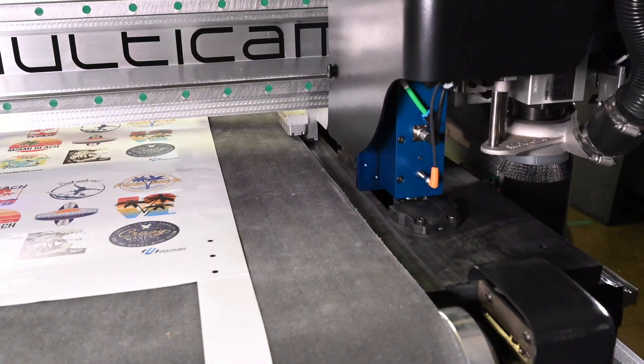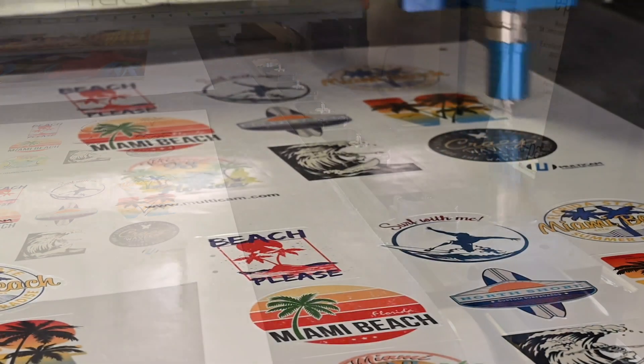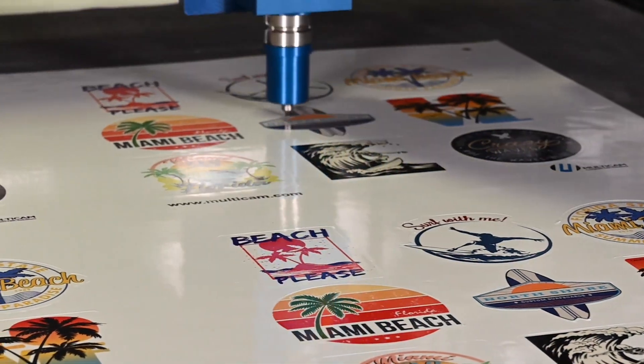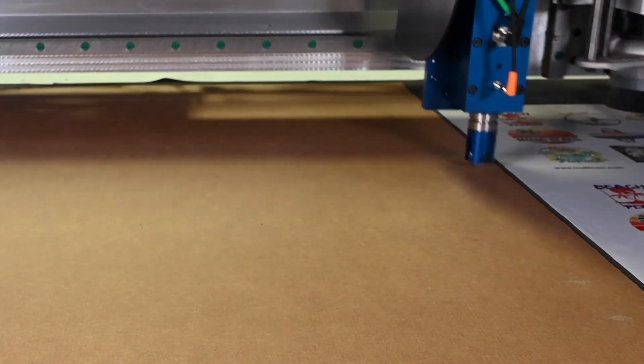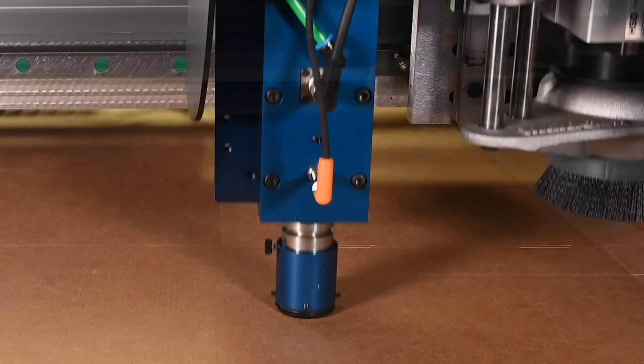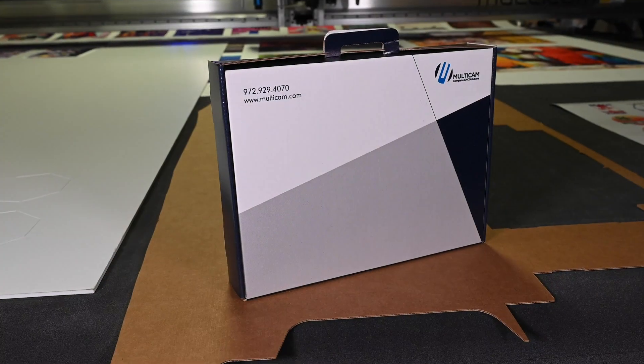Utilizing the automatic tool changer, you can easily access the kiss cut tool and quickly go from cutting banners to cutting labels, stickers, and other kiss cut applications. For those doing prototypes of long run packaging applications, the Solero can provide creasing, cutting, and perforating without the need for any manual tool changes.